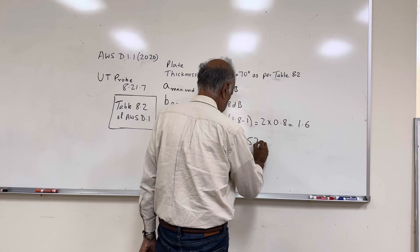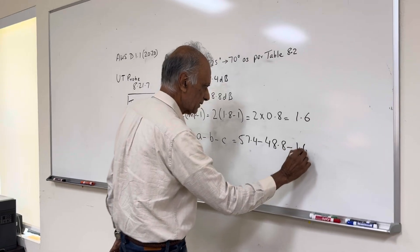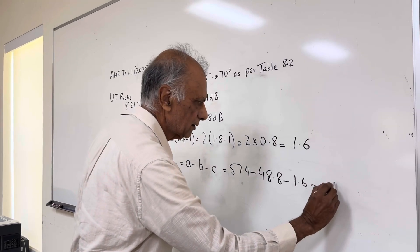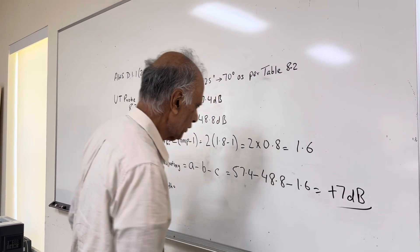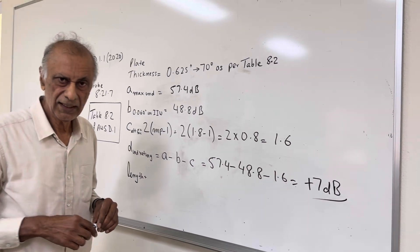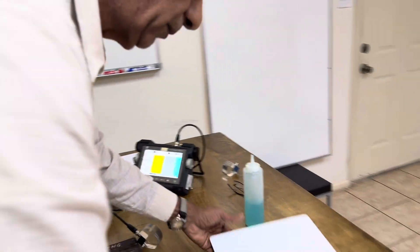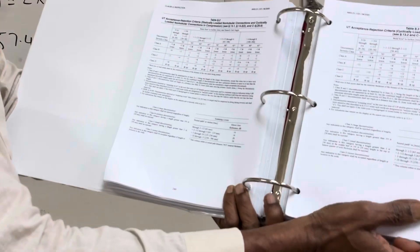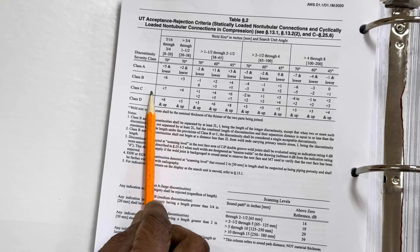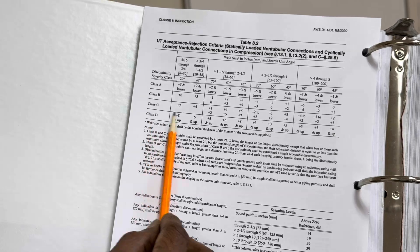Now we compute A minus B minus C: 57.4 minus 48.8 minus 1.6. The answer comes out to plus 7 dB. So A minus B minus C for this specific indication is plus 7 dB. We go back to Table 8.2 to see what that means — plus 7 falls into Class C.